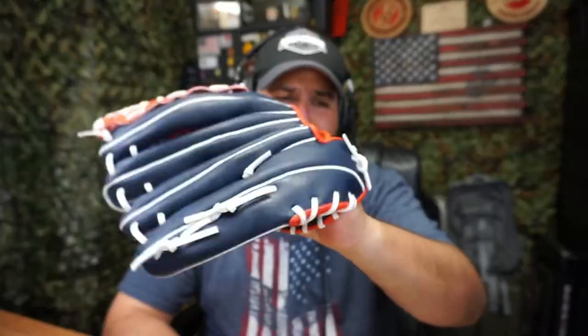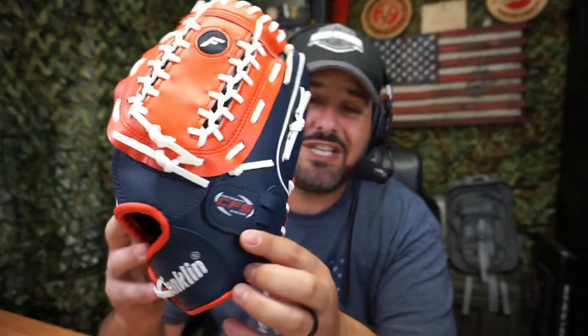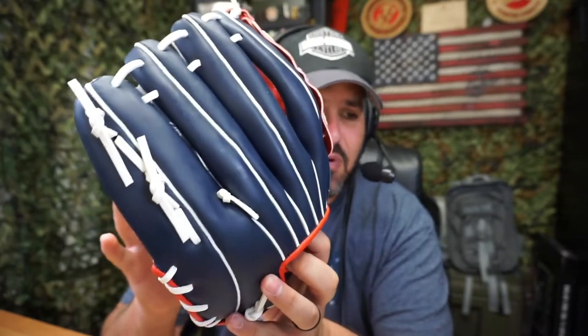I'm going to tell you, it runs kind of small. If I put it on, it's actually very, very small on me. Keep that in mind — I have big hands, so make sure you get the right size. When I got it, my wife put it on and she loved it, so we kind of traded — I'm using hers and she's using this one.